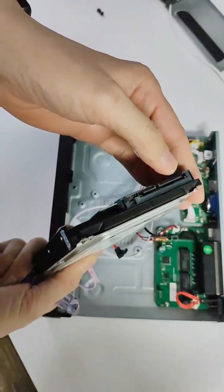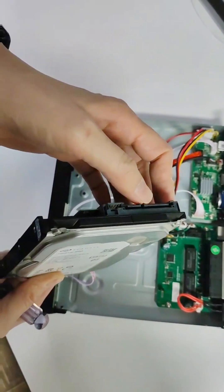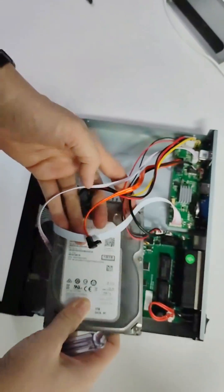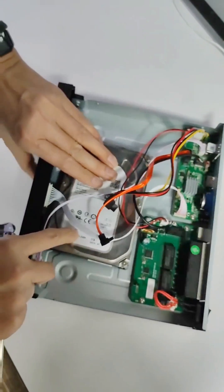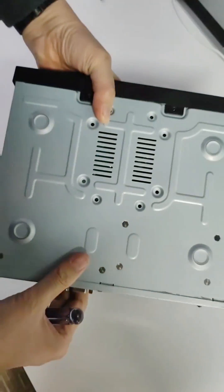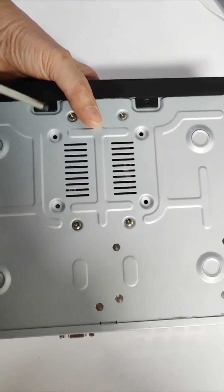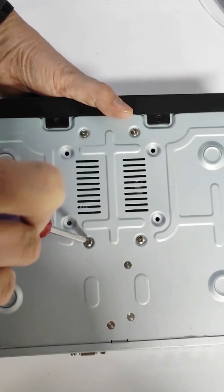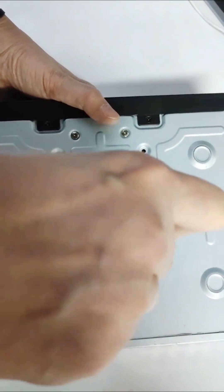Then, please make sure the hard drive needs to go towards the left. And then you need to put the screws to the FDMVR. You need to take them.